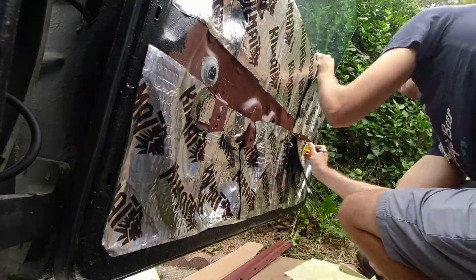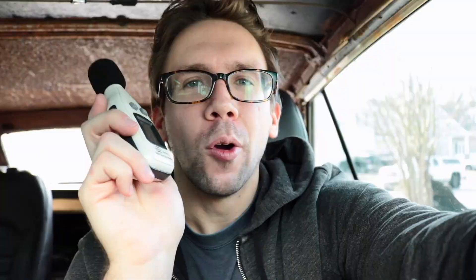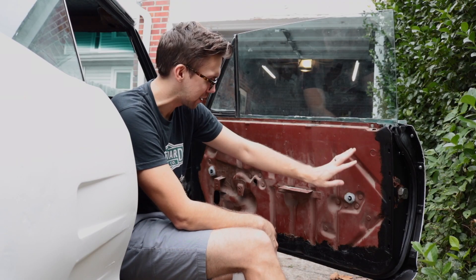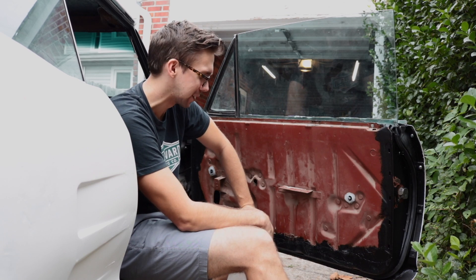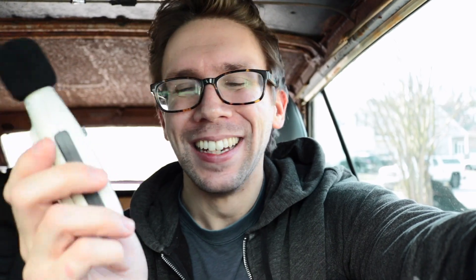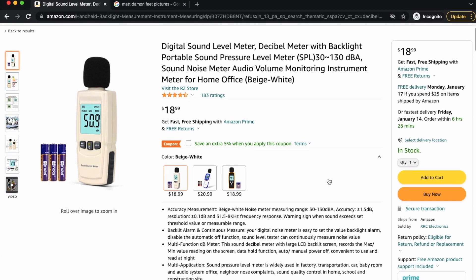Today we're going to be working on sound deadening doors. We're going to be making an entire video series on sound deadening this car, and covering up the areas I just didn't finish painting black. That's half the reason we're doing this project honestly, and we're doing before and after results with this sketchy decibel meter I bought off Amazon — ranking by sketchiness is exactly how I found it, so we'll see how this works.